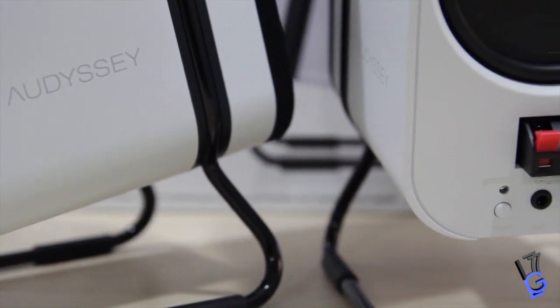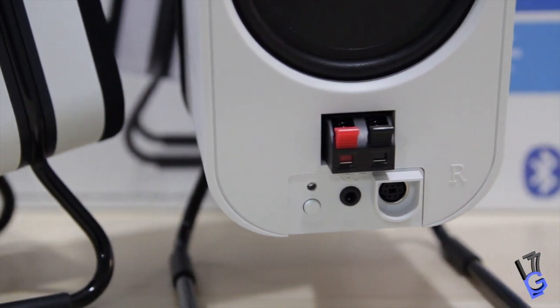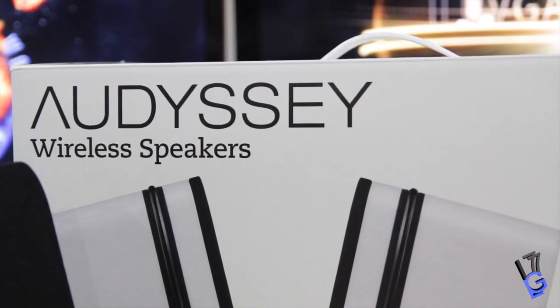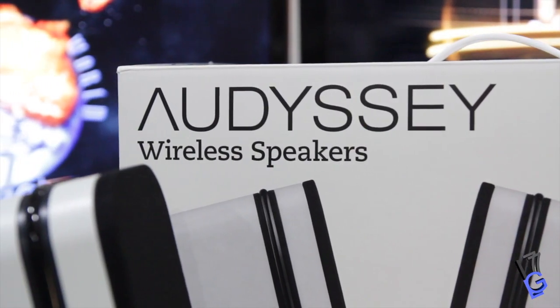If anyone is interested in these speakers, please go ahead and check out Odyssey's website. If I find something cheaper on Amazon I'll link it down below as well. Definitely go check them out and please click the like button, comment, and subscribe. Peace!